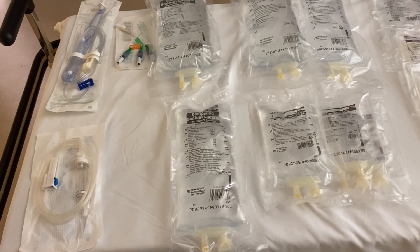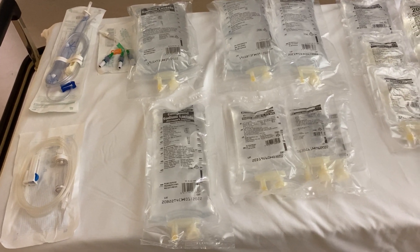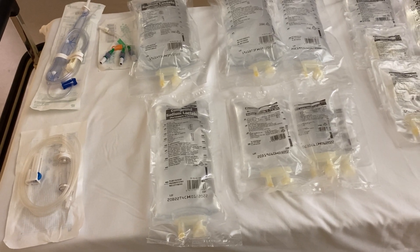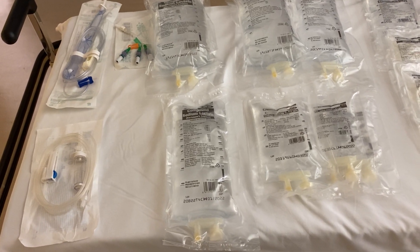Another video here just about intravenous fluids. We'll be having a number of talks throughout the year on intravenous fluids — what to use and when — but I thought I'd give you a little insight as to the types of fluids that we have available in the hospital, and a little bit about the giving sets that we have as well.